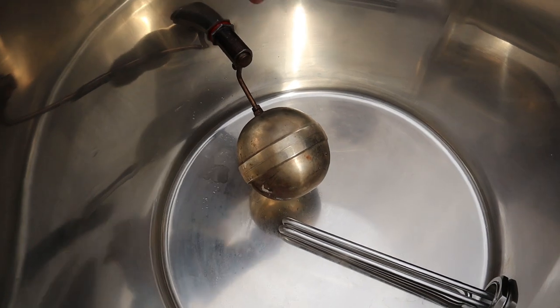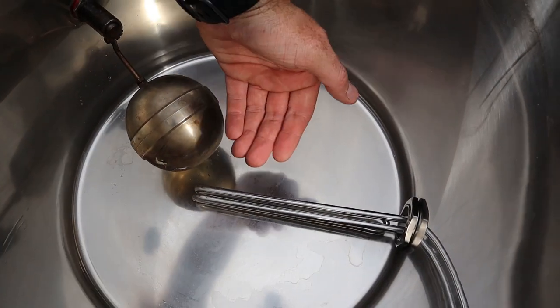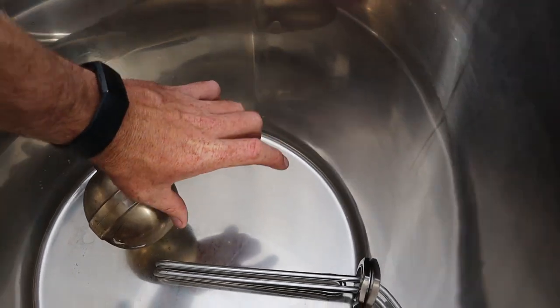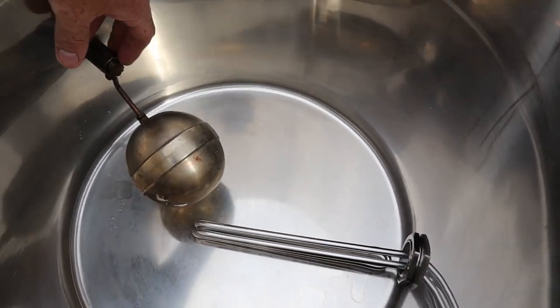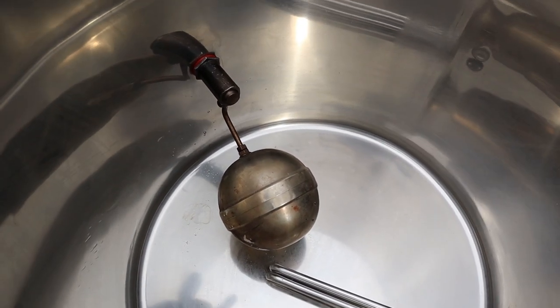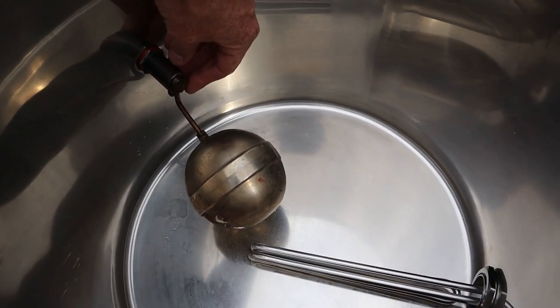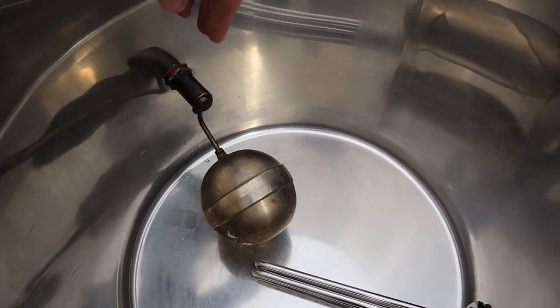Here's the float valve sitting just above the element. It should fill the water supply to about that depth, which should cover the element nicely. This float valve was actually from the barrel that nearly went up on me — that's why it's all charred. It got quite hot in there but surprisingly it still functions and didn't destroy any of the seals, so I'm pretty happy about that.